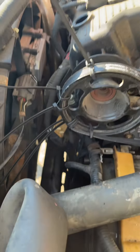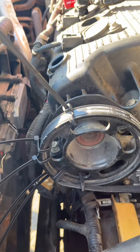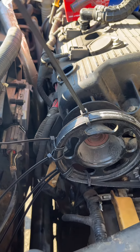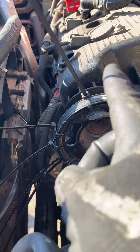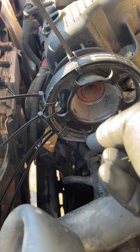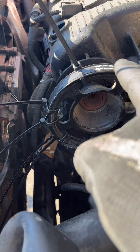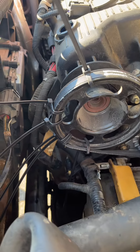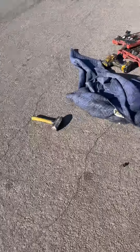All right, the poor man's method of putting the stretch fit belt on — using zip ties. I'm rotating the engine clockwise on the passenger side. The cam is rotating counterclockwise, so as I'm rotating it, this side is going around and slowly pulling this belt onto the pulleys. It's almost there — probably a couple more rotations.